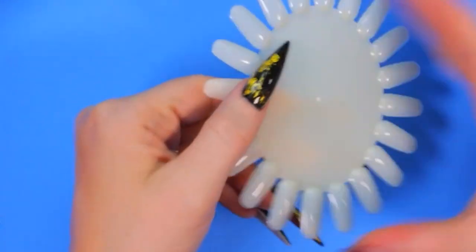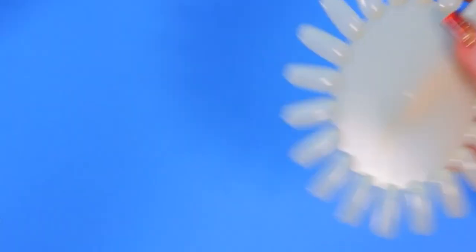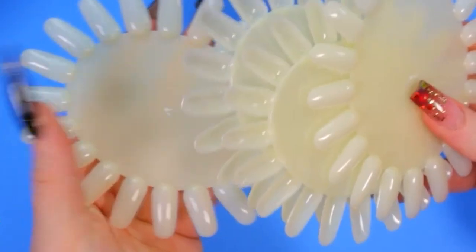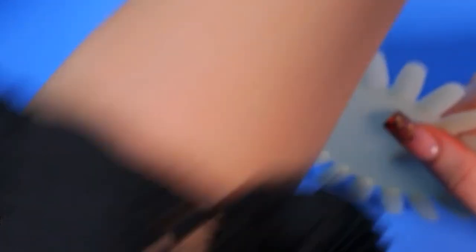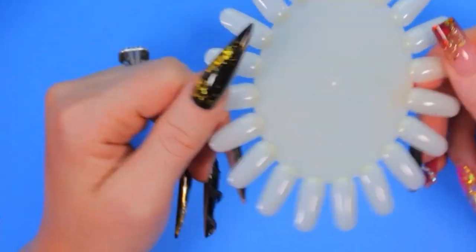I listed everything I'm going to be using today. These nail forms are also available on Amazon — this pack comes in 10 pieces and they are $5.99 as of right now. If you're watching later, the price may have changed, but today it's $5.99 for 10 pieces.